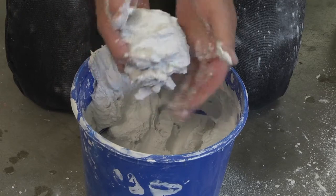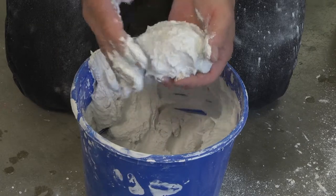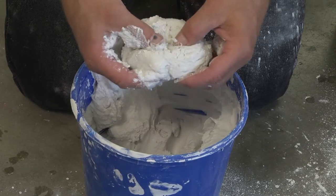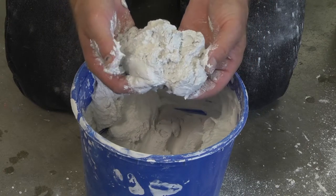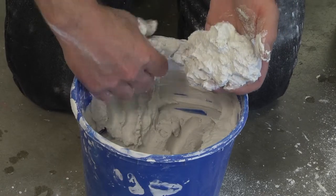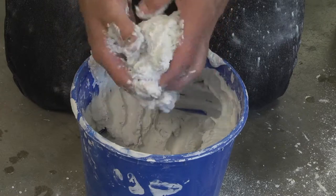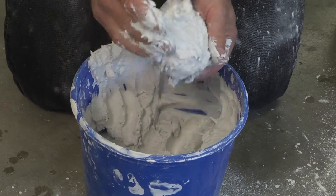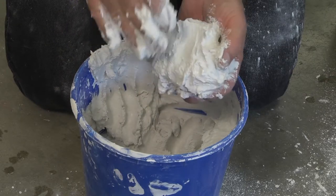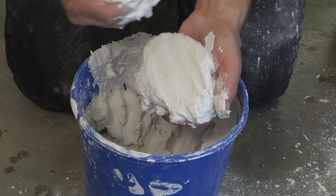We're now just past the mayonnaise stage. You can see that we can form the plaster and carve it a little bit, but it starts to break open as well if you stress it. At this stage if we work the plaster much more it'll start to lose a bit of strength, but it's still quite flexible and toolable.